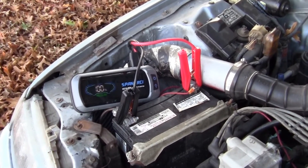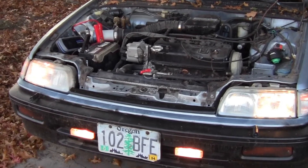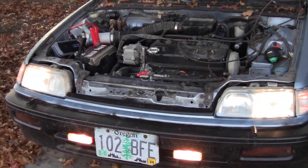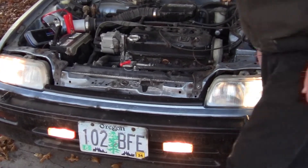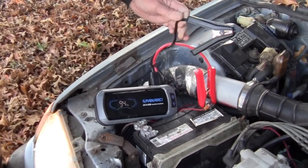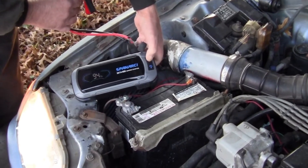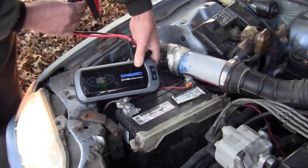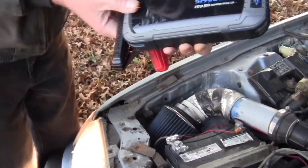Just to be sure, I'm going to turn the headlights on — throwing the headlights on — and we're going to try starting it with the headlights on.